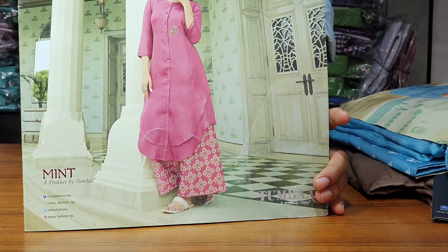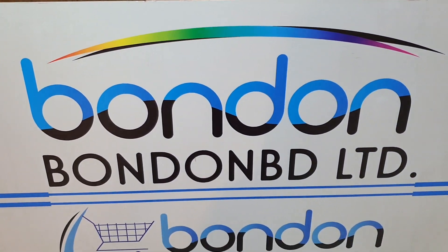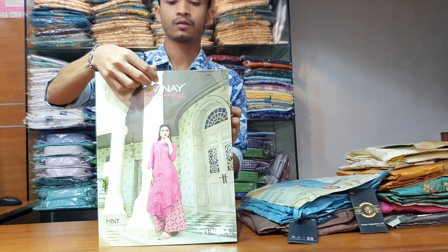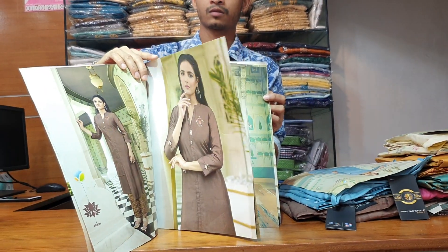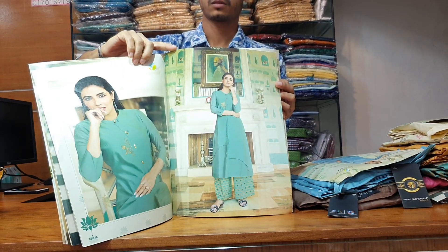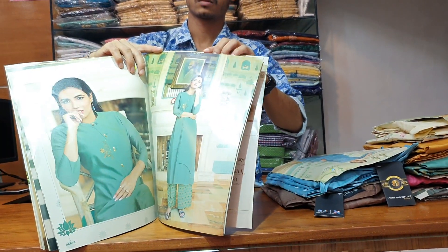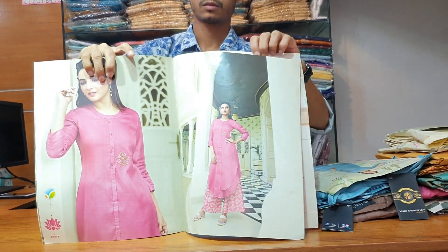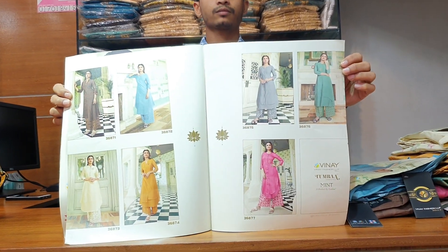Hello, Assalamualaikum everyone, welcome back to my channel. Viewers are watching this video and I am going to show you Indian products — Indian dress. So today I am going to show you a brand new dress, and I am going to show you that all of them are available.